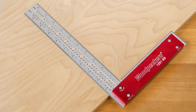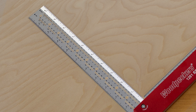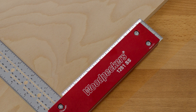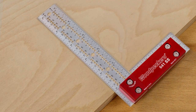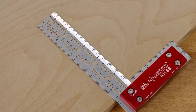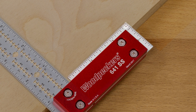The 1281SS features a 12 inch outside and 10.5 inch inside scale and boasts a 6.5 inch scale along the length of the handle, including a 2 inch end scale. While the 641SS features a 6.25 inch outside and 5.25 inch inside scale, a 3 inch handle and a 1.25 inch end scale that's perfect for machine setup.